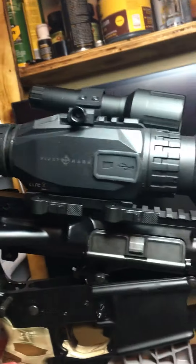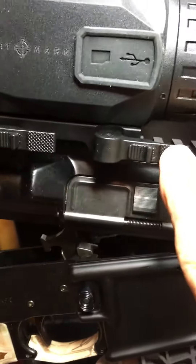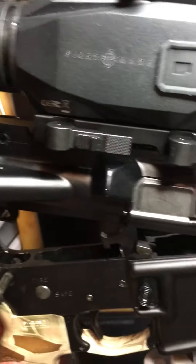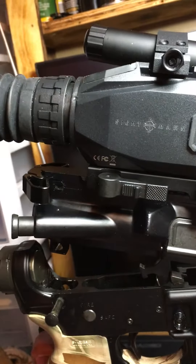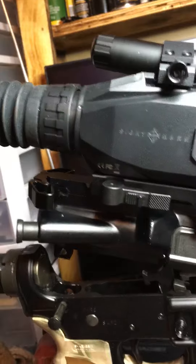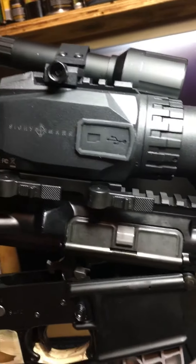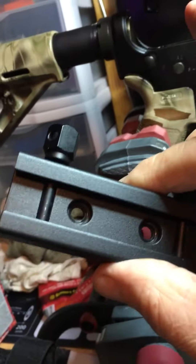Well done, Sightmark. Well done, Optics Planet for carrying this Sightmark mount — highly recommend. It's going to be easy to transfer this over, zero to another rifle, and move it back. Very cool. It replaces the one that came with the Sightmark, which was a good mount, but this QD is outstanding.